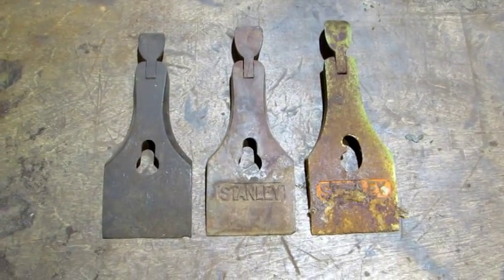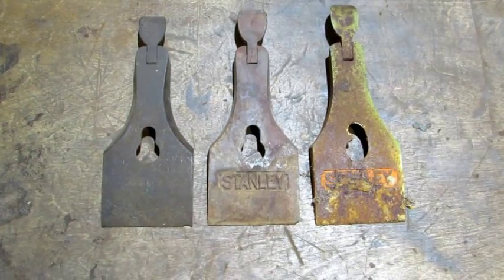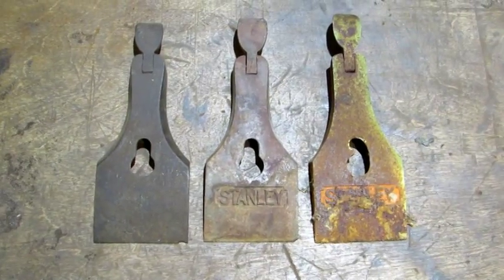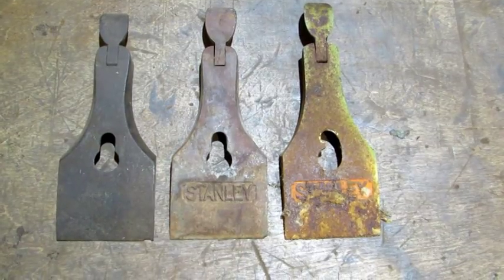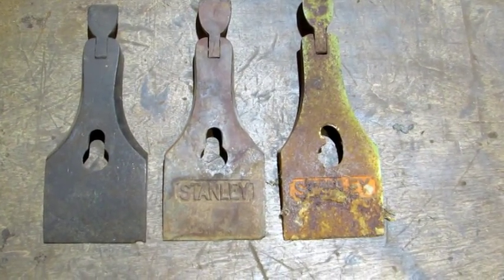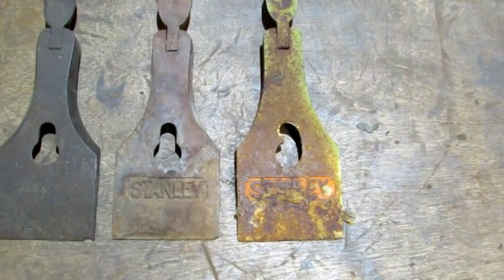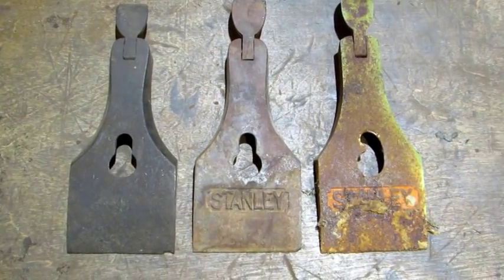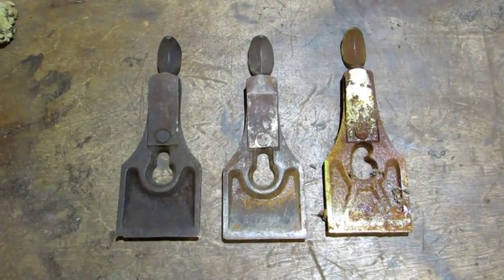Just like my three stunning wood wigs, Stanley made three different styles of lever cap. If you want to get into the nitpicky details there are more, but basically at first glance it's three. Left to right, oldest to newest. The one on the left ended in the early 1920s with the one in the middle picking up. That one ran through to the 30s and after that you got the newest one on the right. The one in the middle is the most popular with collectors because that's the one that goes on the sweetheart plane. And there's a look at the backside, old to new, left to right.